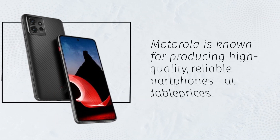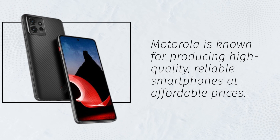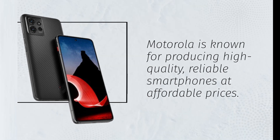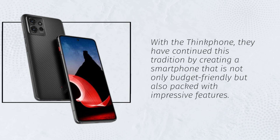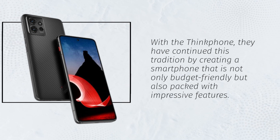Motorola is known for producing high-quality, reliable smartphones at affordable prices. With the ThinkFone, they have continued this tradition by creating a smartphone that is not only budget-friendly but also packed with impressive features.